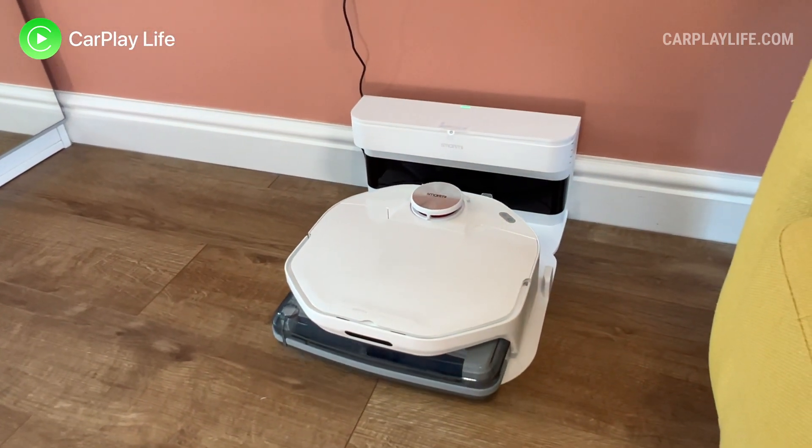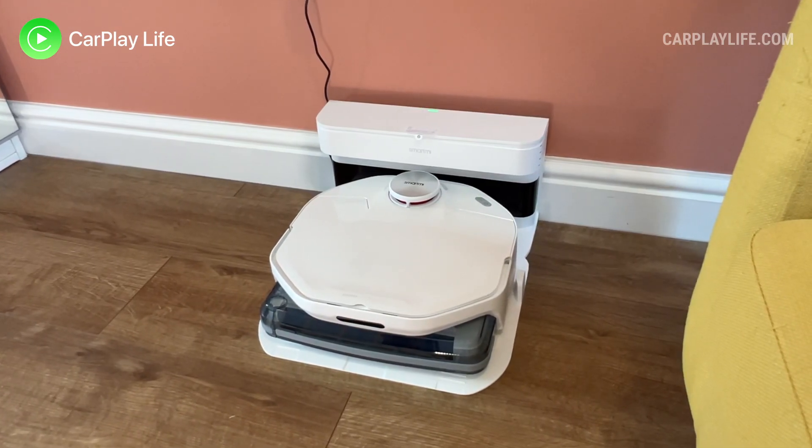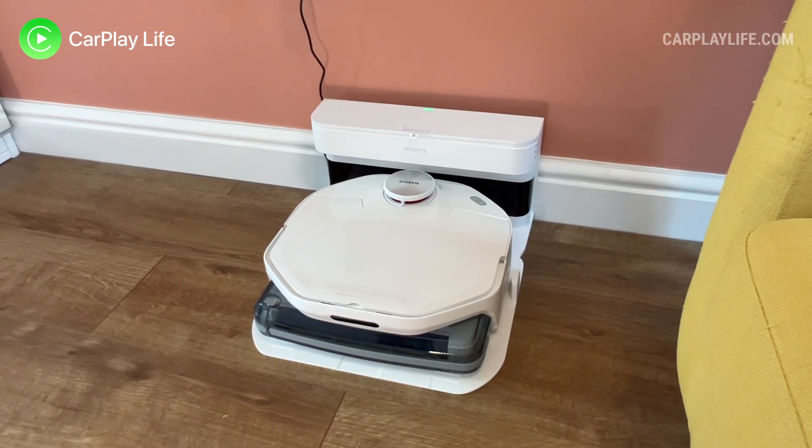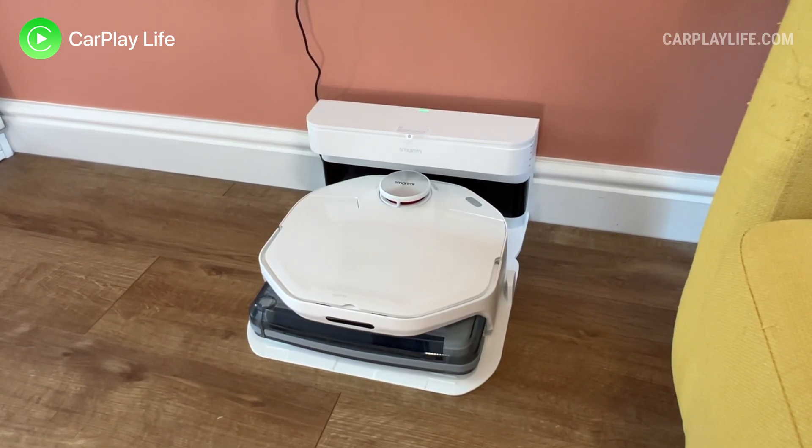You're also prompted to empty any debris or dirty water, and at that time you can refill its water container so that the A1 can continue to clean efficiently the next time. Due to the charging dock's large size, I found it a challenge to find a discreet location for it to sit.